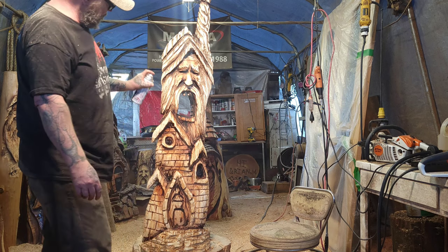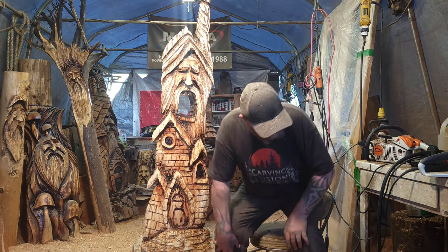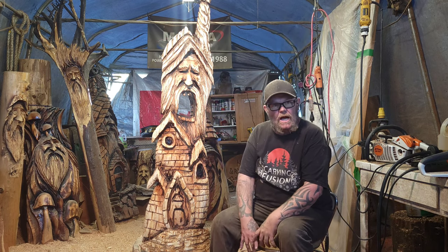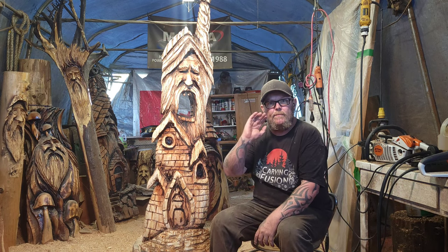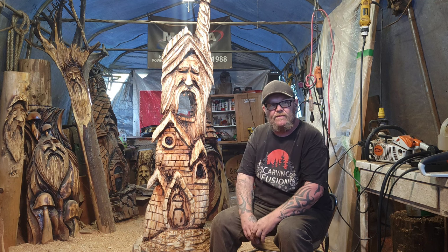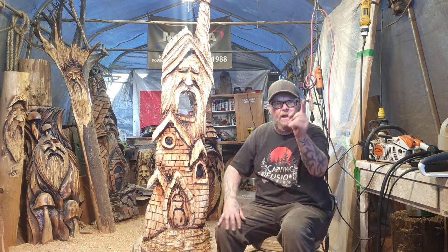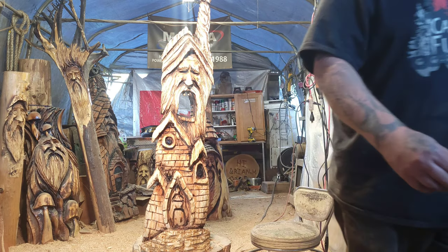I hope this video is able to help you guys. Thank you very much for all the support. I'll be back to Dremel carving pretty soon — I've got 35 pumpkins to carve and I'll make a pumpkin carving video. Carry on everybody, have a good time — that's what it's about.